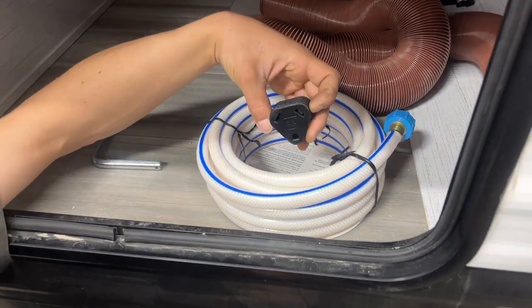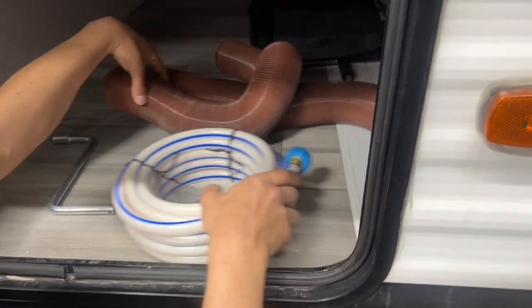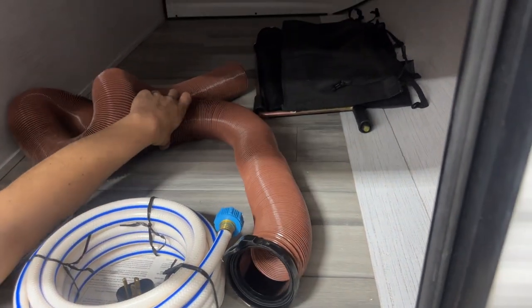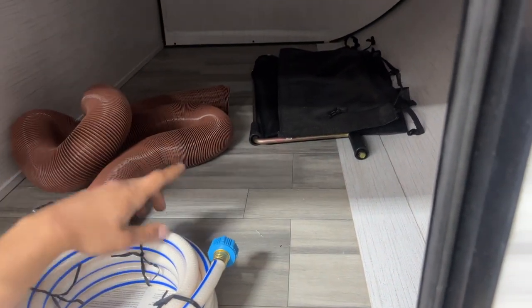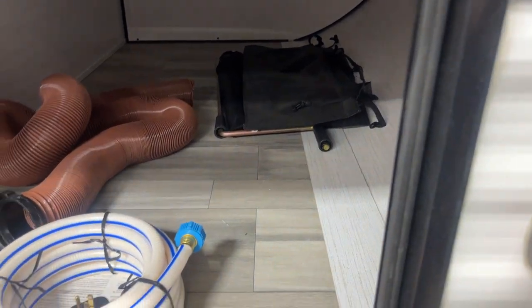Your water hose is in here, and inside your water hose you can find your 15 amp park adapter — your 30 amp cord adapter for standard outlets. Also in here is your sewer hose — you can see it's got the same adapter on it that your sewer hose cap had. That little screen in the back is just a close-off panel for the back room that we'll set up in a couple of minutes.